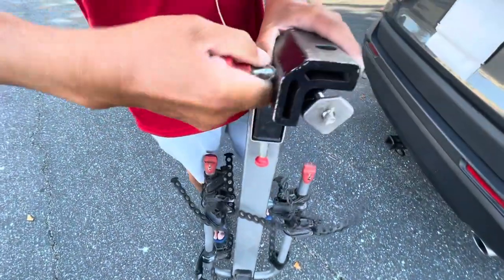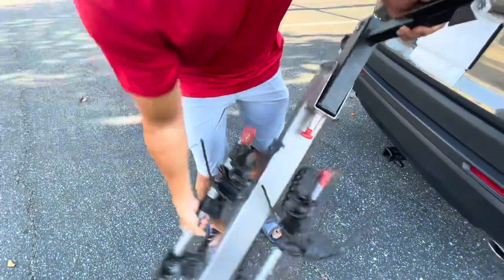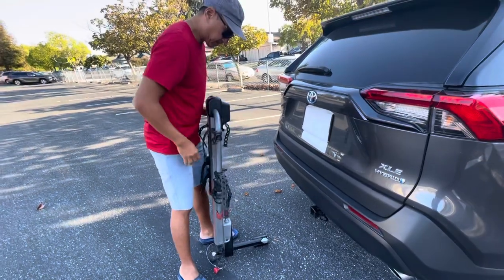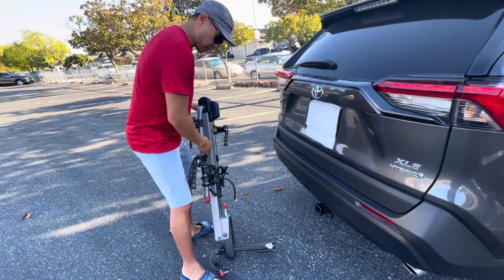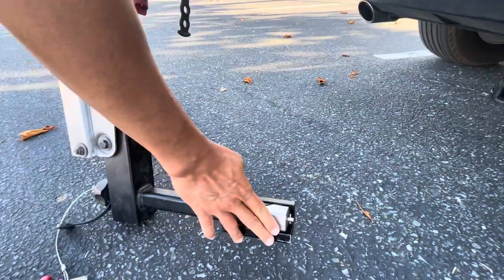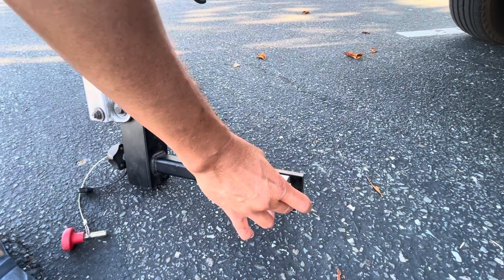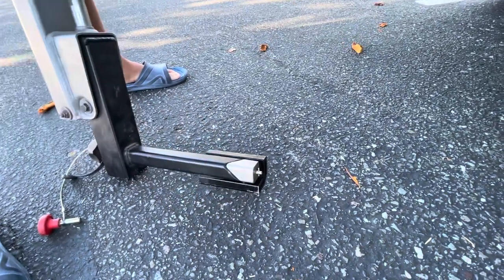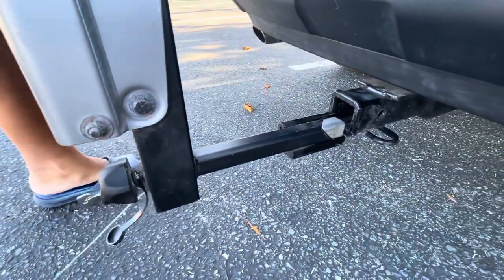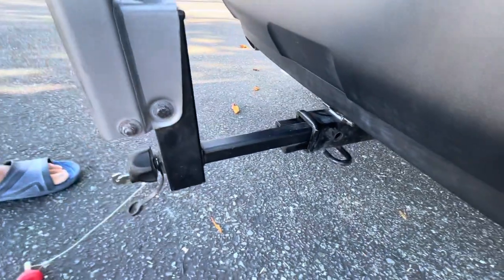Before you install it, you need to pull this safety off. Also make sure the rack is flush — if it's like this, you need it flush to fit your hitch. Now I'm going to fit it into the hitch.